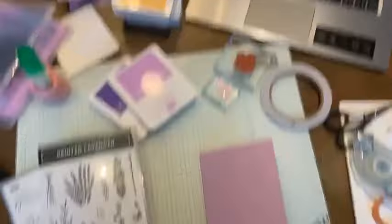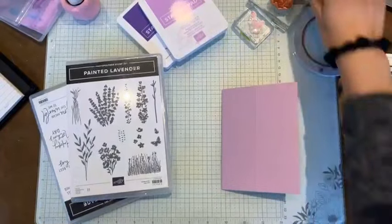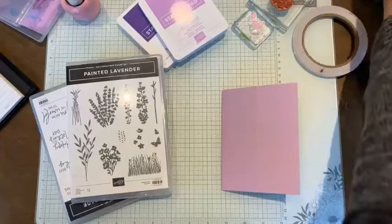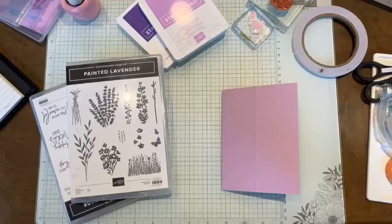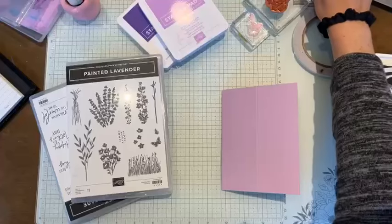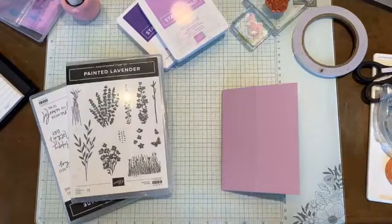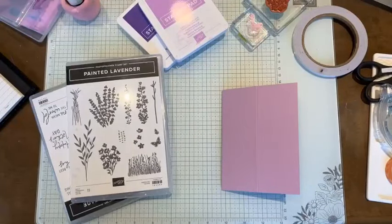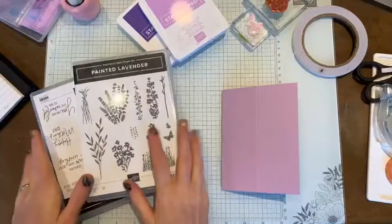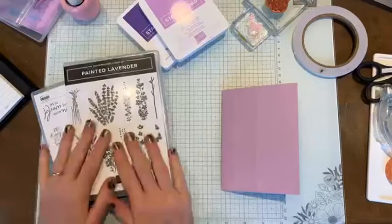Here is my workstation, which is for those of you who don't know, my dining room table. That's right, I do not have my own craft room yet, but I am thinking about gutting out my spare room, rearranging, storing all the stuff I've jammed into the closet, and creating my own craft space. So perhaps one day I will have a craft room.